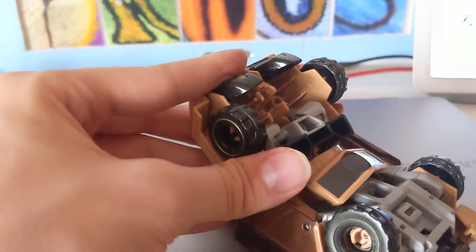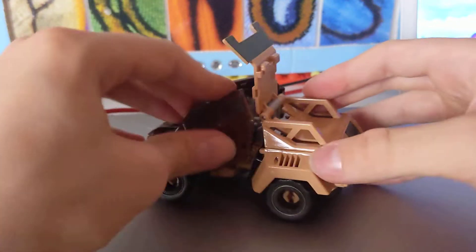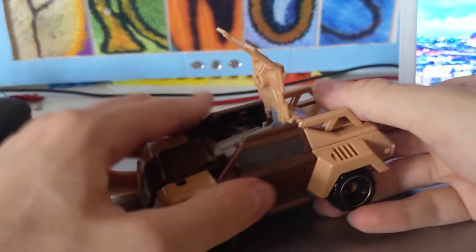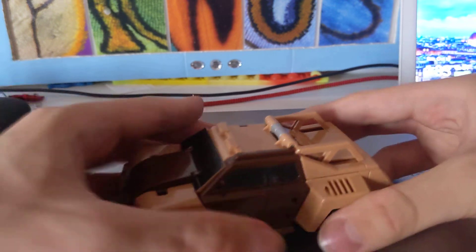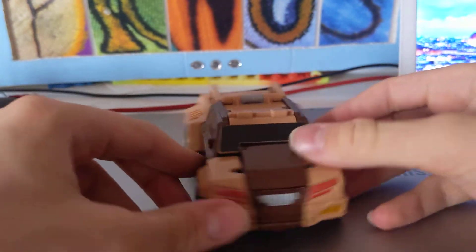Alright, we finally got everything in place. Quillfire is a unique Decepticon — I believe he's based on a porcupine, definitely not a hedgehog. His quills match up to a porcupine. That completes the transformation into vehicle mode and we put the gun back in — either tab input works.